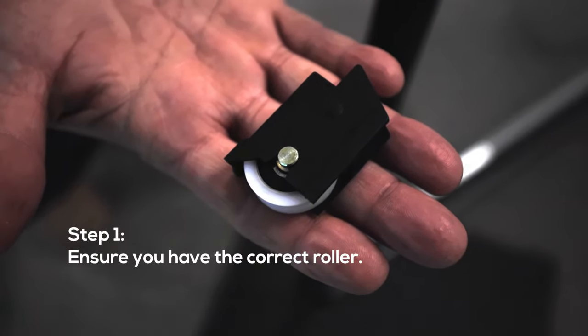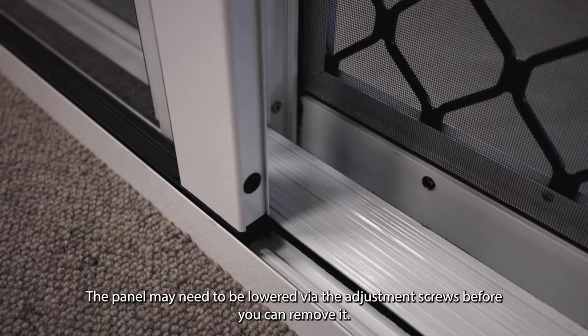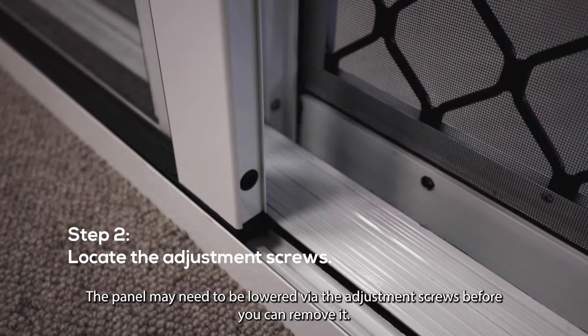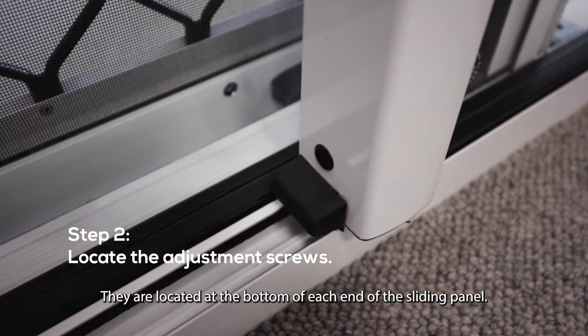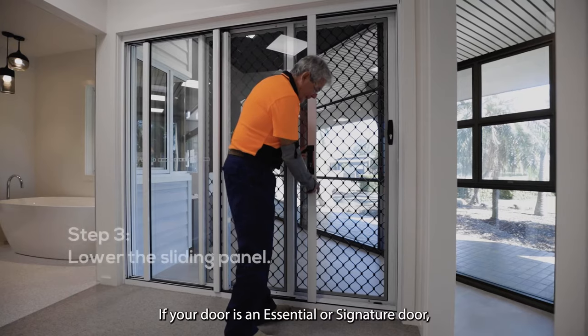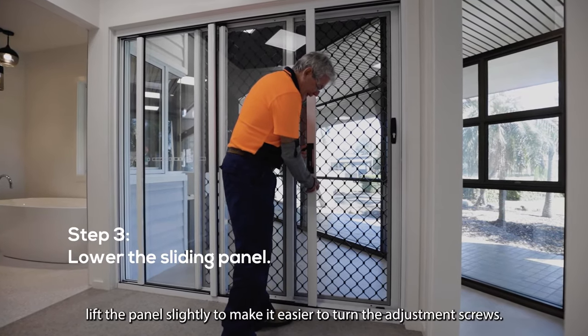To replace a roller, you'll need to remove the sliding panel. The panel may need to be lowered via the adjustment screws before you can remove it. They are located at the bottom of each end of the sliding panel. If your door is an essential or signature door, lift the panel slightly to make it easier to turn the adjustment screws.